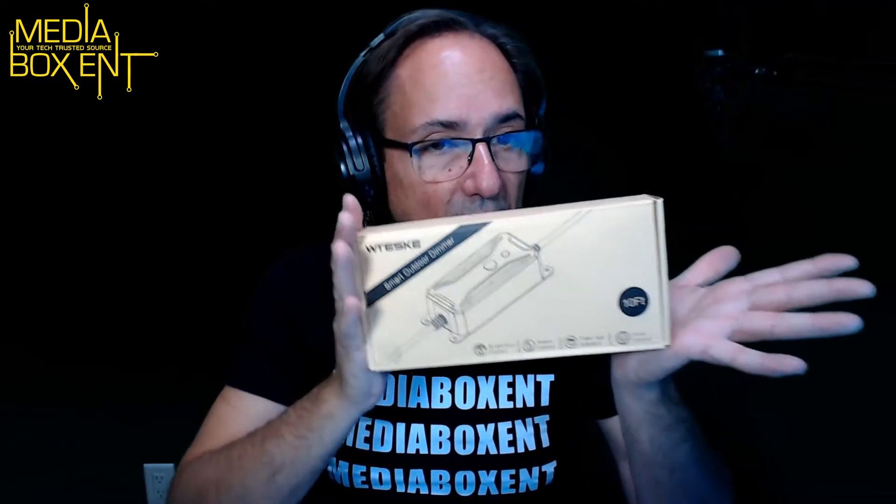So we have a controller for outdoor use, but this one is a little different. This one comes with 10 feet. Normally, when I review a lot of stuff on the channel, these devices come with a small pigtail where you plug in an extension cord. This one, the nice thing, comes with a 10-foot extension cord included.